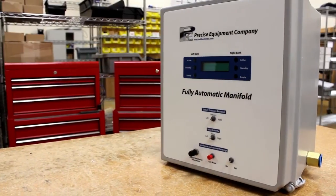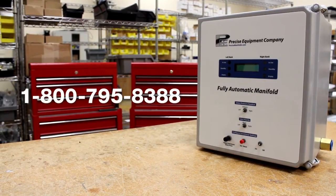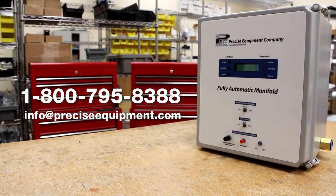The ACM series from Precise Equipment. To learn more or to order today, call 1-800-795-8388 or email info at preciseequipment.com.